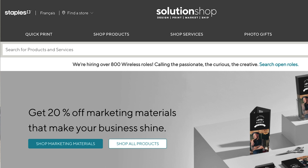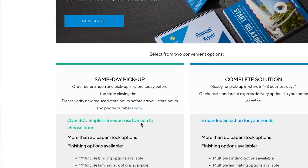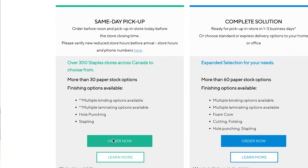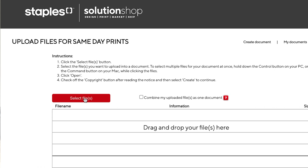You can print free printables at home or you can send them to a print shop. Local print shops have different ways to receive your files — you can bring it in on a USB thumb drive, email it to them, or if you're using a bigger shop, they often have an online upload service. When I print things not at home, I like to print at Staples — staplescopyandprint.ca — for when I want them to look super crisp and clean.